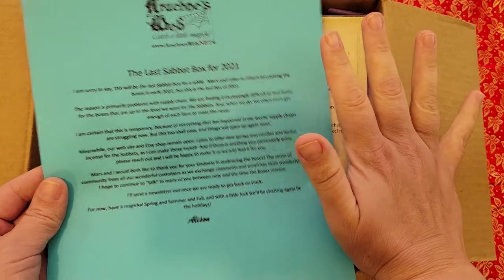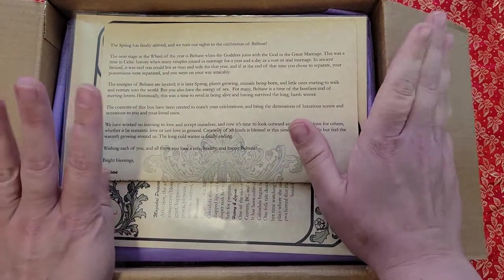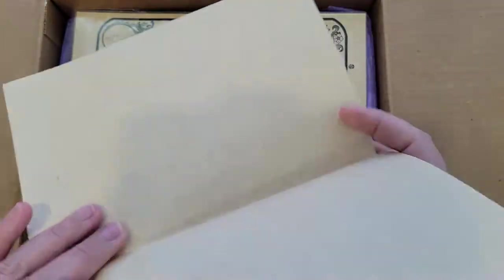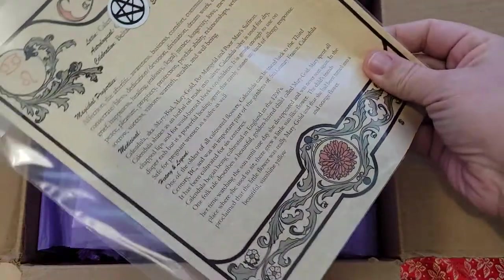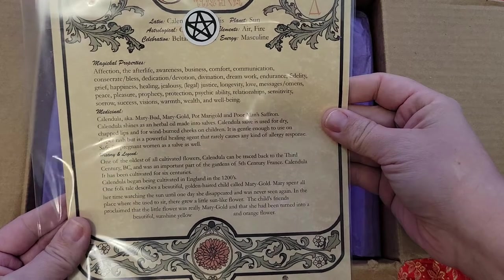I got last month's box which was on Ostara and it was absolutely amazing, it was fabulous. So in here we have all the paperwork — I'm going to try and not peek at this stuff. Ooh, here is a book of shadow page: Calendula.